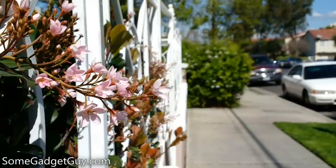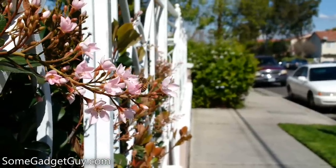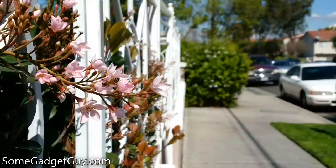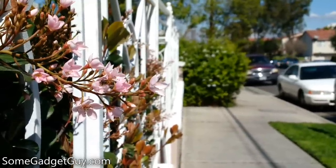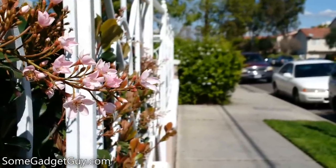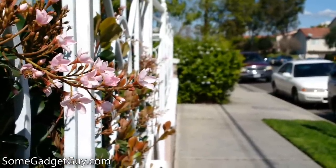A quick note on depth of field: you won't get any background blur on this BlackBerry until you're working at macro distances, which as we mentioned before, is already tricky to land focus when working close. The bokeh isn't particularly pleasant, and there's still plenty of detail in the background to distract the eye away from your subject.